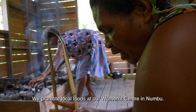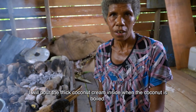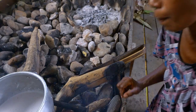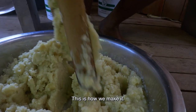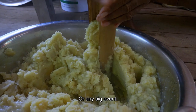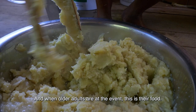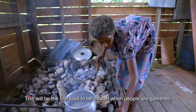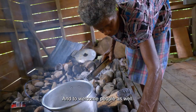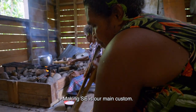The local blomifala is inside the women's center — it's a good one. We can make them all the same. The local blomifala is in the middle of the building.